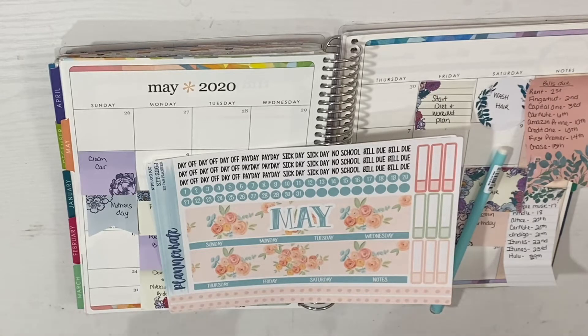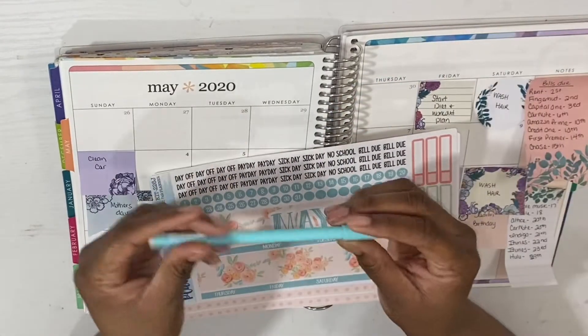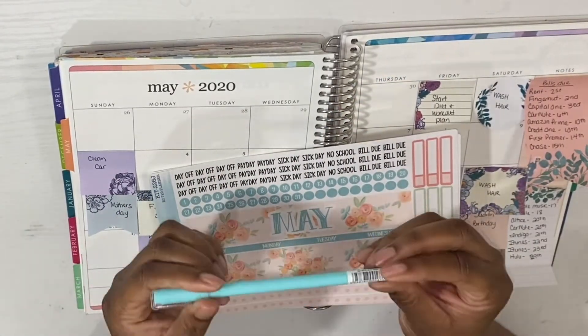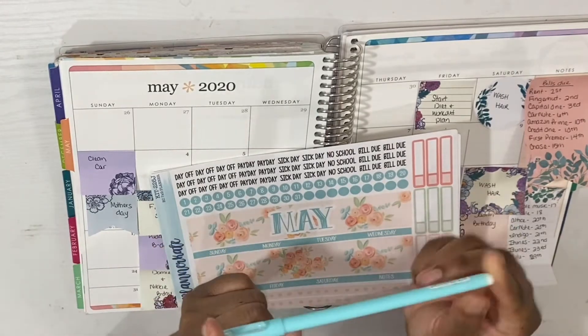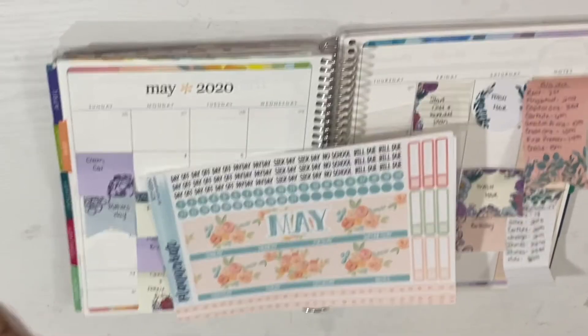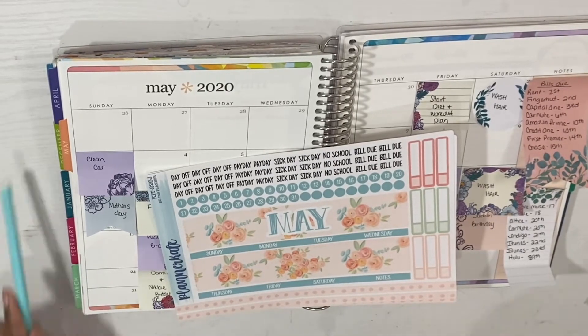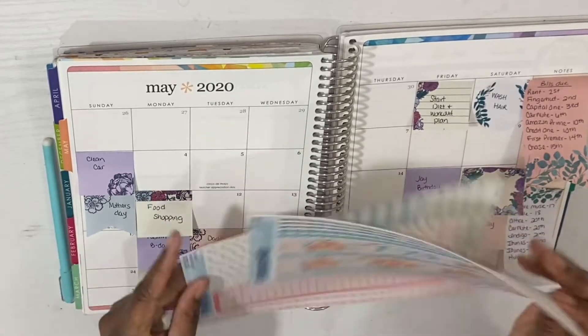I'll also be using this pen here, and these pens will be coming to my shop very soon. If you're interested in picking up one of these pins, when they release I'll let you know. You can go ahead and follow my shop page at Simply Real Budgets so you'll be the first to pick some up when they drop.